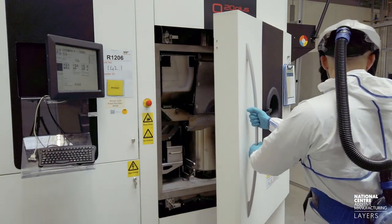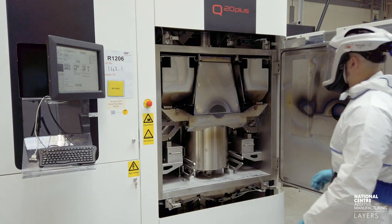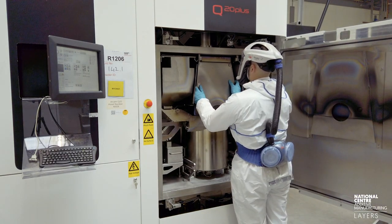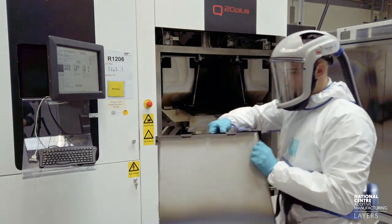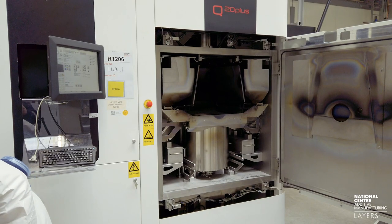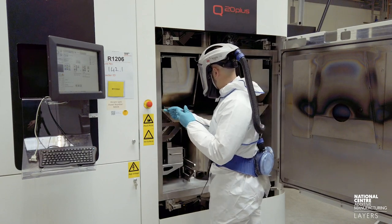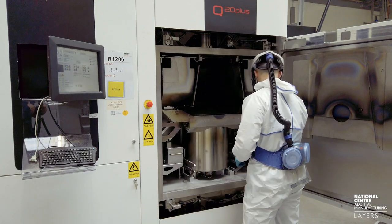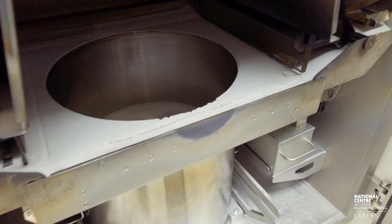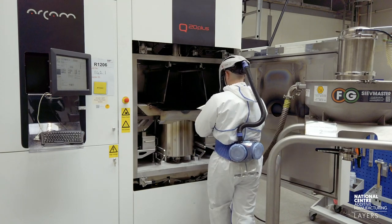Today we're back with Steph and he's going to be digging out the machine. As you can see, all has gone well on the build. There's a little bit of powder on the bottom of the chamber — that's nothing to worry about, that's quite normal in an electron beam machine. Steph's now putting in the baffles to stop the flow of powder from the hoppers, and he's going to start to vacuum out any unwanted powder. Generally, we waste at most 1% of the powder during this process.